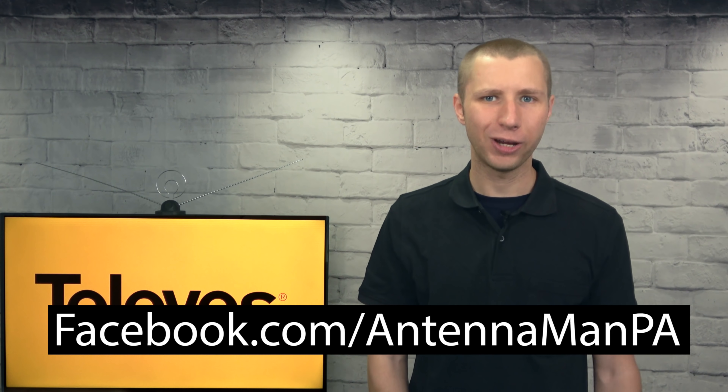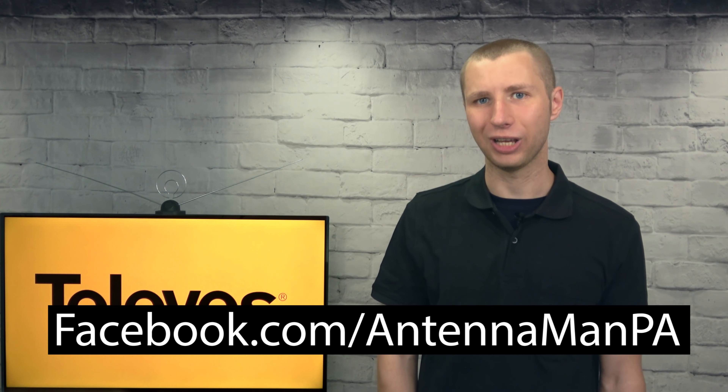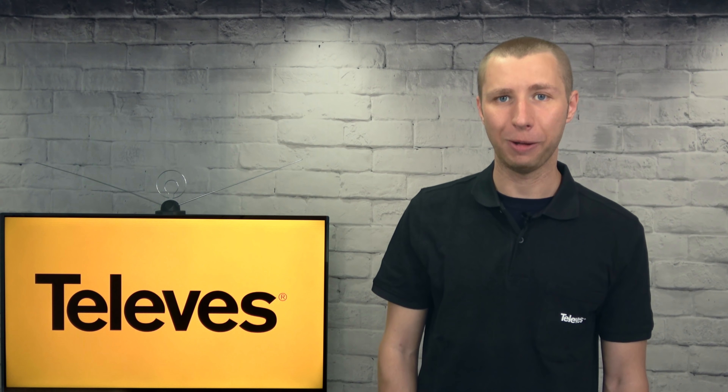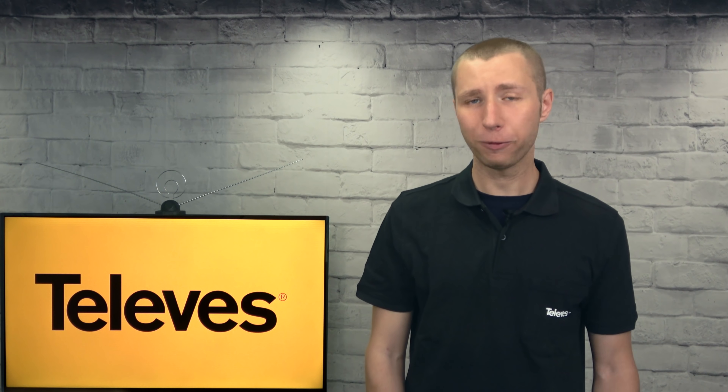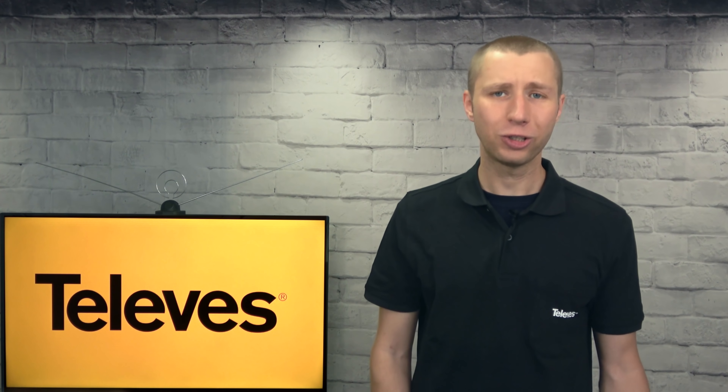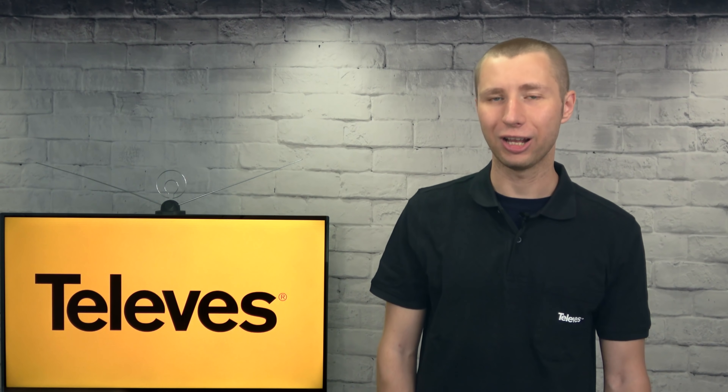If you're on Facebook, you can like my Facebook page at facebook.com/antennaman PA. If you're not on Facebook and would like to receive email updates when I post new videos, feel free to sign up to my email list — I attach a link in the description of this video. Stay tuned to my YouTube channel for more cord-cutting and antenna-related videos, and have an awesome day.